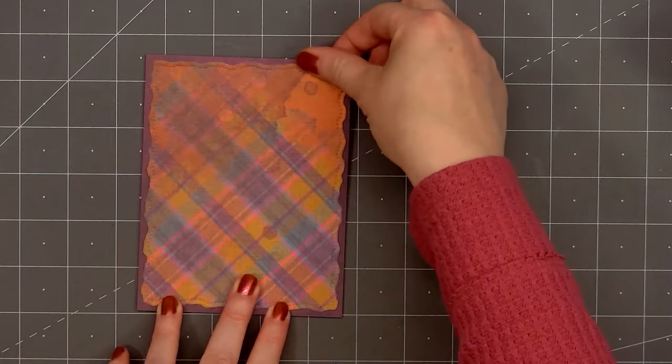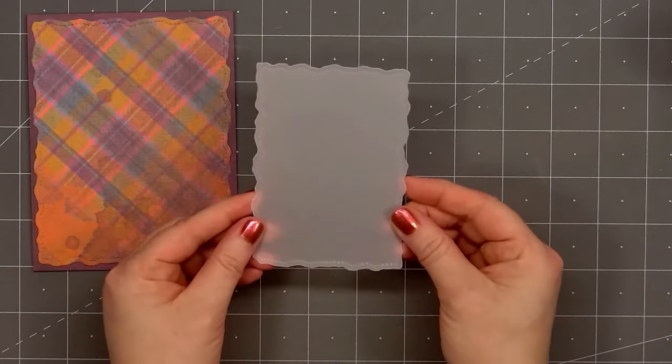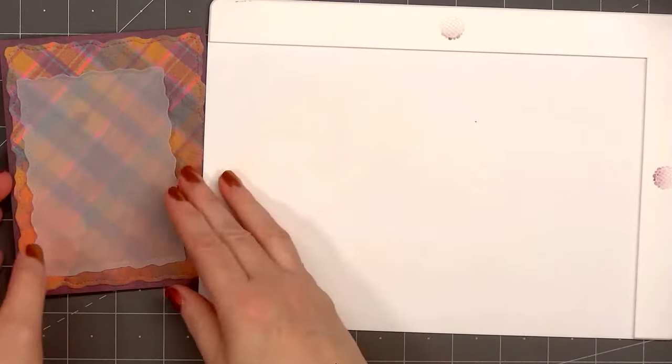Now I'll put ATG tape on the back and add my card front onto a card base. All of my cards in this video are American standard A2 size — four and a quarter inches by five and a half inches.